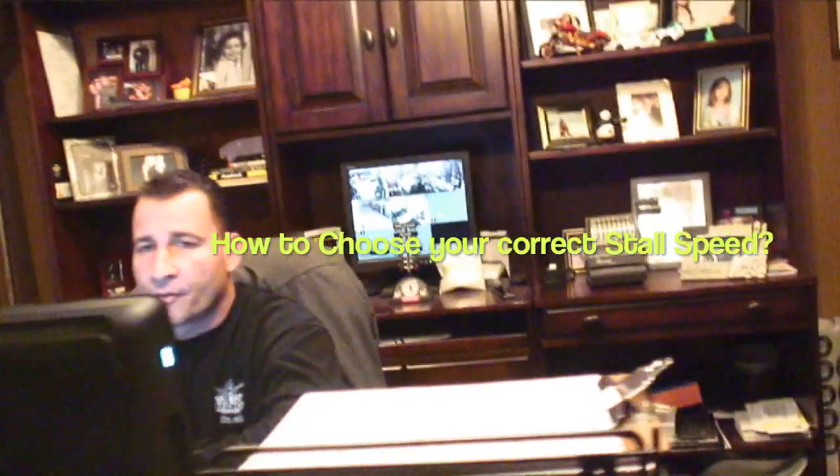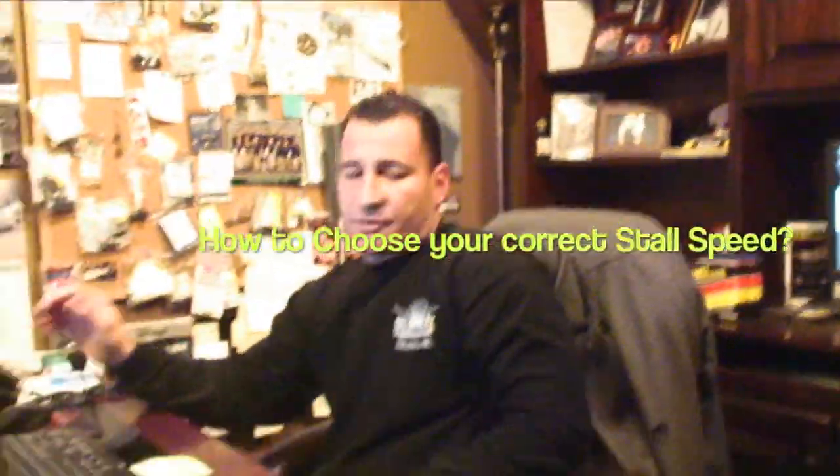How do I choose my stall speed for my transmission? A lot of guys over-cam a car or over-stall the car. Basically, a factory stall speed is between 1,600 and 1,800 stall — that's for a smooth idle engine.